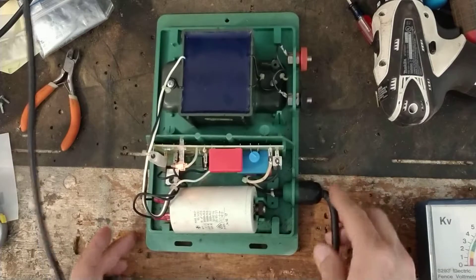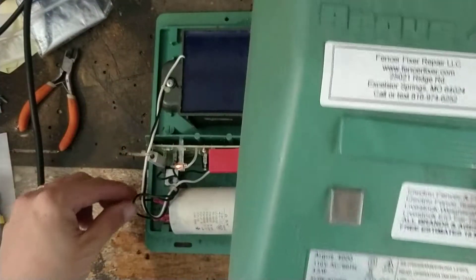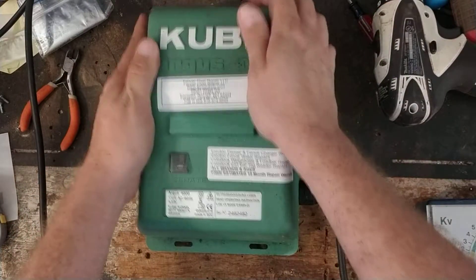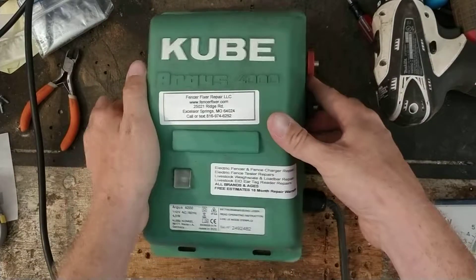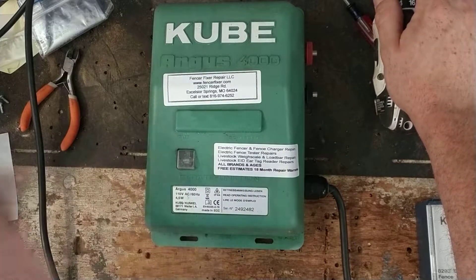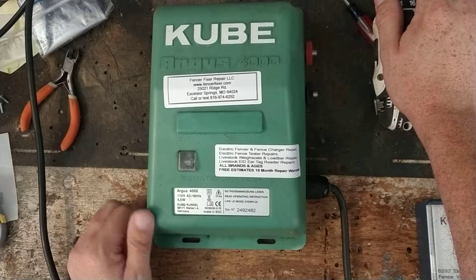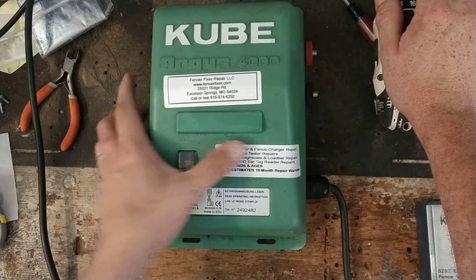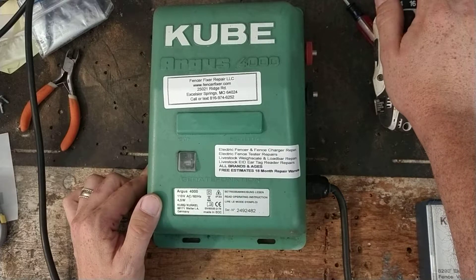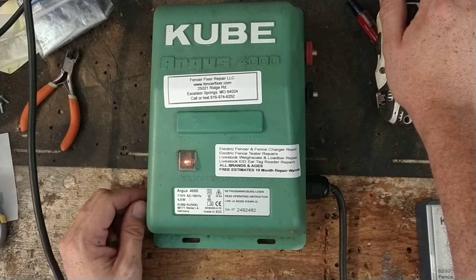A nice little unit — very basic on the inside. It has a pretty beefy transformer for what it is, though they might use that transformer in other models they make and sell. Let's put the cover back on — it only goes on one way. If you've got a Cube Argus 4000 fence charger sold by Premier One, or any other brand or model of fence charger, look us up. We'd be happy to take a peek at it — no charge for looking, free quote, and 18-month warranties on everything we work on. Until next time, we'll see you guys later.